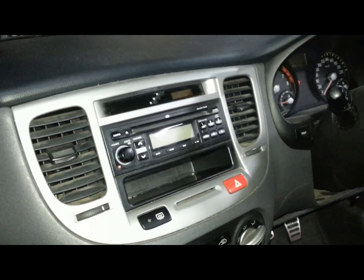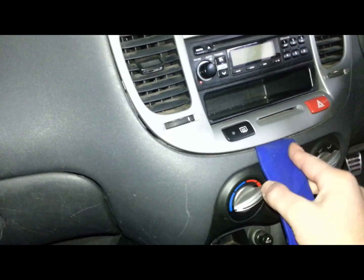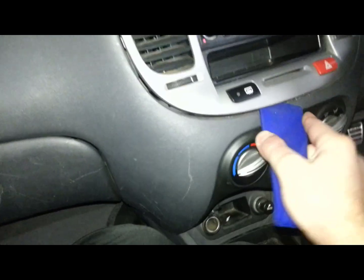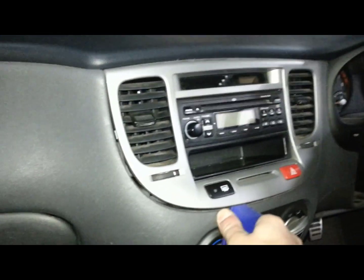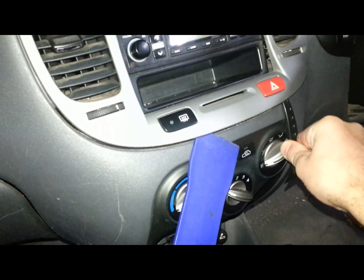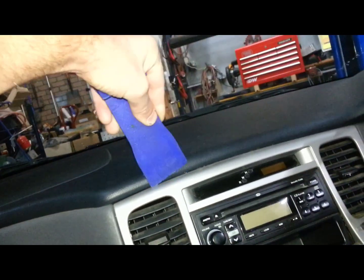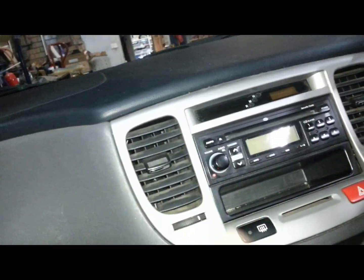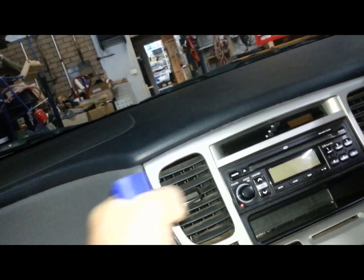To remove the radio from this Kia Rio, you just need to remove the silver trim that goes around the radio. It's just clipped in, so if you can get an edge and work your way around it — ideally with two hands so you can hold it out and apply pressure on the whole thing coming out.